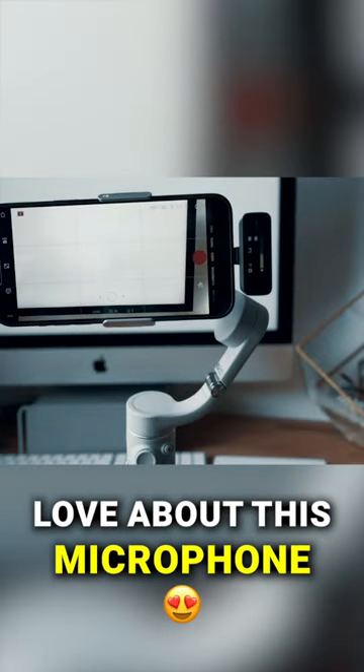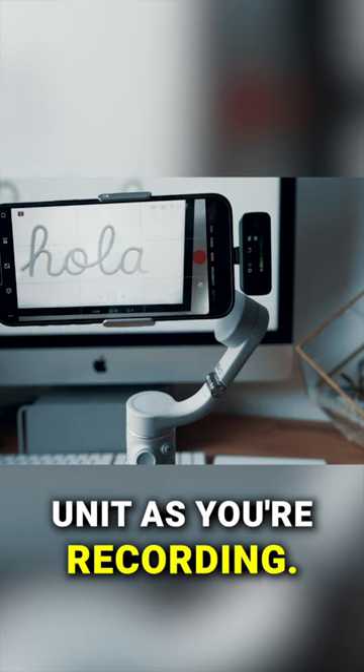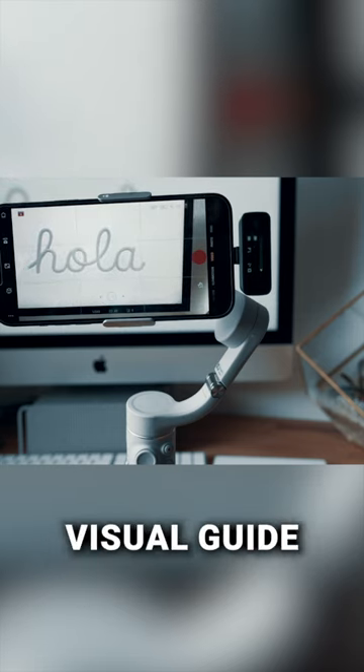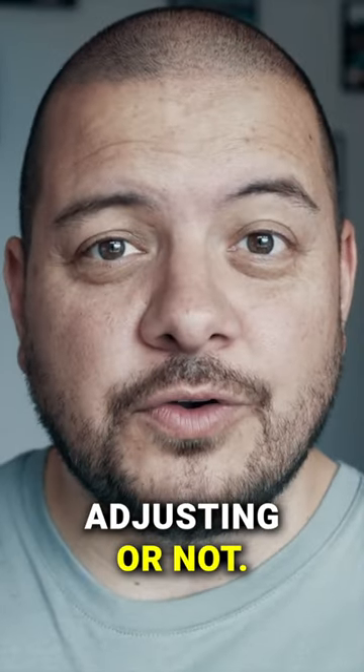One of the many things I love about this microphone is that you can see the levels right on the receiver unit as you're recording. It's a tiny little display but it's super clear and just a really good visual guide to know that you're hitting the right levels or whether anything needs adjusting.